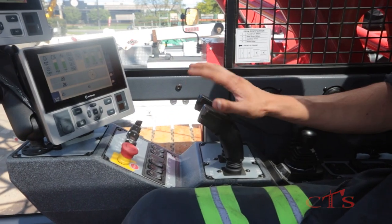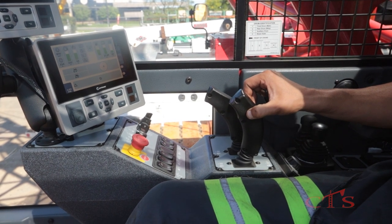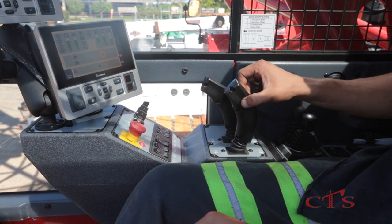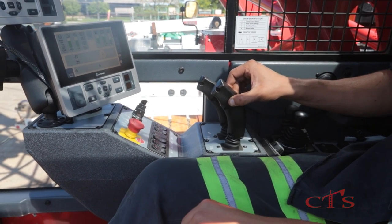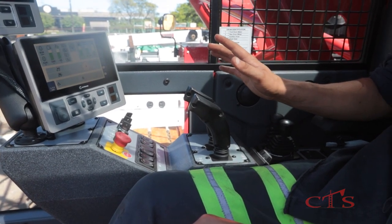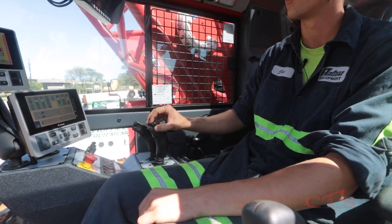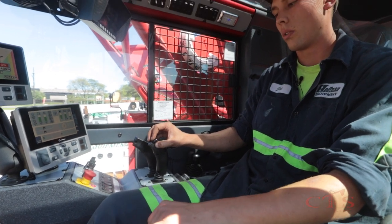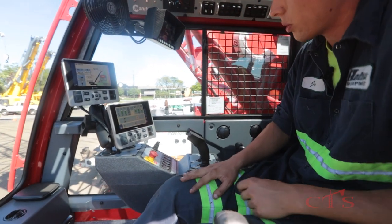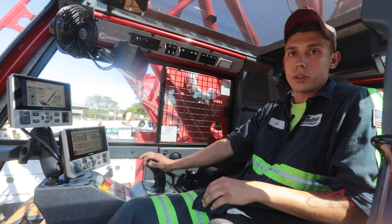Another thing that's unique to the Manitowoc MLC product line: you can release your foot brake and then control free fall with the handle. I can pull back on the handle and it'll stop. If I pull back even farther, it'll start going up, and then I can let down. If I let off of the handle, it'll start going down again. Then I can pull back and stop it without even using my foot pedal. I can lock my foot pedal back down and it stops.